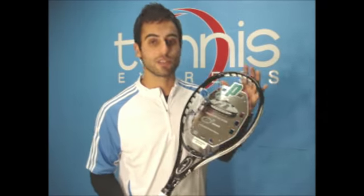It's 27 inches long, normal length. It is 11.2 ounces, so it's a little bit heavier racket. And it's 2 points head light, so this is almost an even balanced racket with a little bit more weight distributed towards the handle.